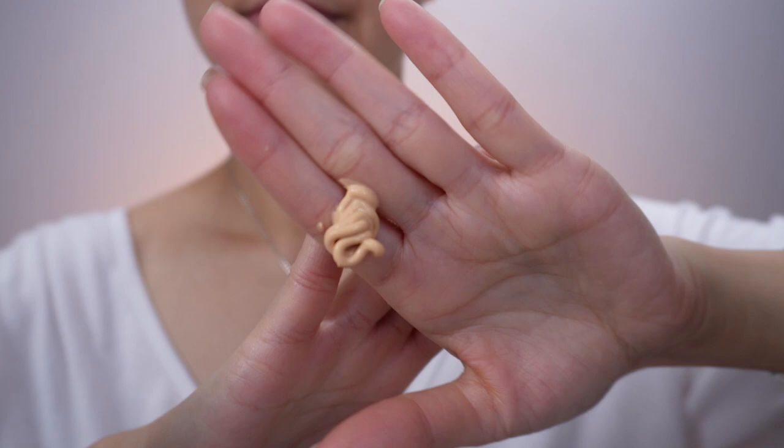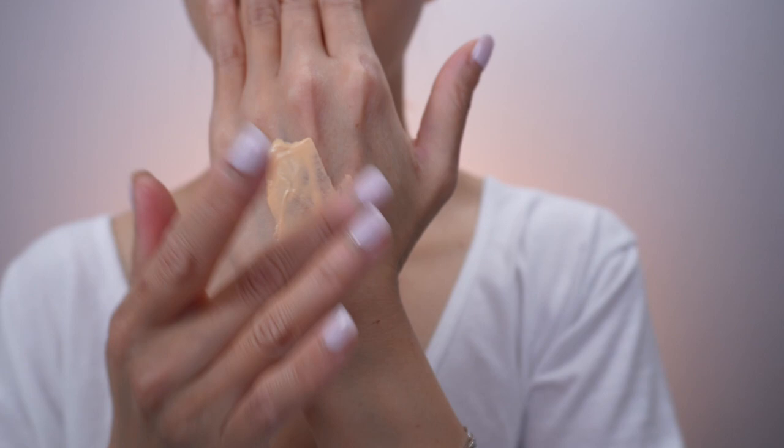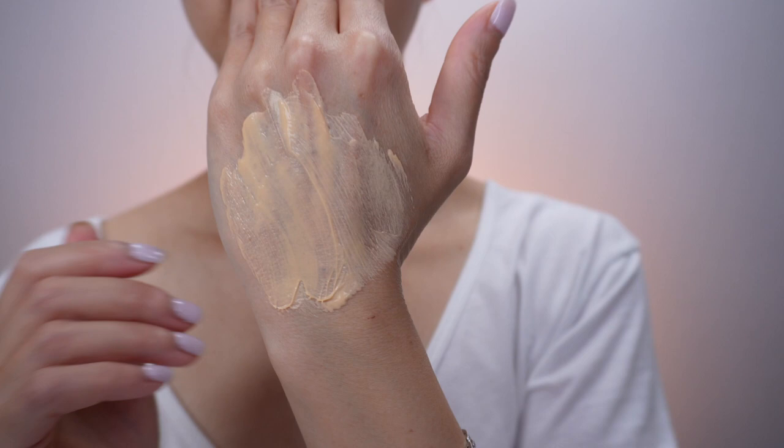It has vitamin C and zinc oxide in here. The texture of this sunscreen is very smooth and very silky. It is so easy to blend onto the skin and it doesn't create any pills at all. And if you have used their Banana Eye Cream, the scent is exactly the same, and the consistency is just a little bit thicker than the Banana Eye Cream.